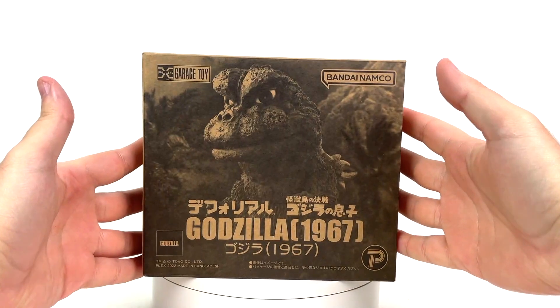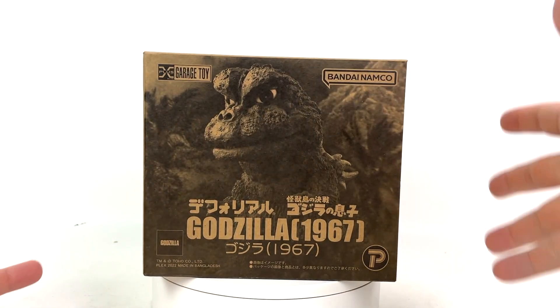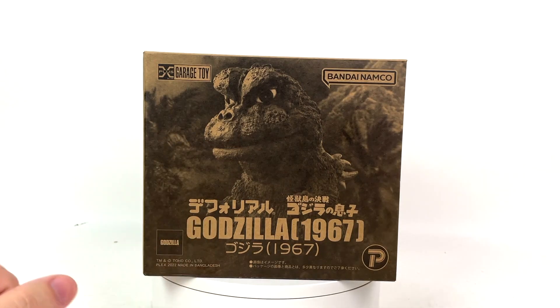What's going on there, friends and neighbors? Welcome back yet again for the third time this week. I also love this box because it's got the black printing on the cardboard. You've heard me say this how many times this year? Garage Toy Bandai Namco Godzilla 1967.